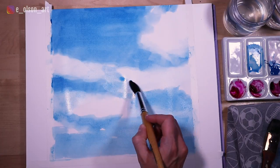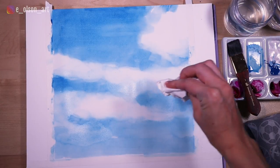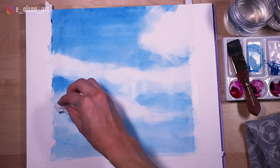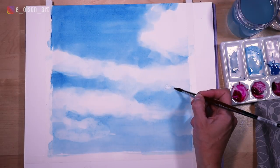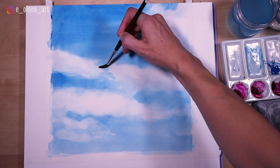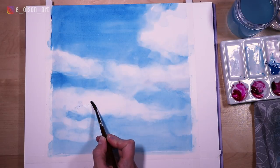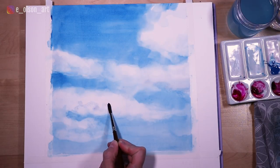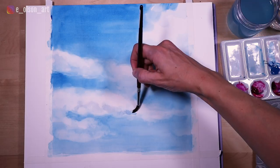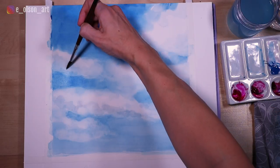So I worked in sections where the clouds formed a natural separation in the sky, and this helped me focus on smaller areas. I also used a tissue to blot and bring back some of the white if maybe I painted over those areas too much. Once I was happy with the blue sky, I added in shadows inside of the clouds using a smaller round brush and watered-down indigo mixed with a little quinacridone magenta for a more purplish hue. I was careful to soften the edges with each application of paint.